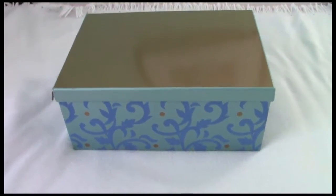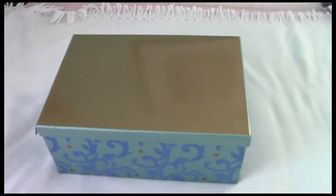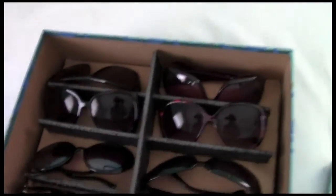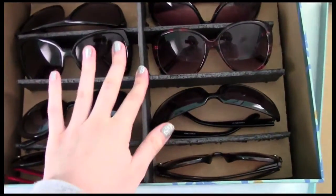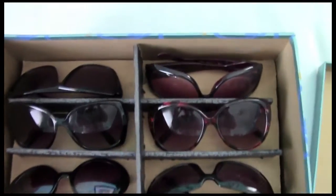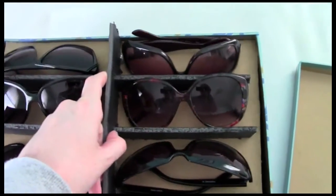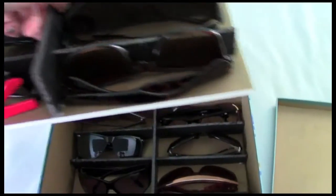Here is one of the boxes I have some of my sunglasses in — nothing too special about this box. You can use any sort of box you want. On the inside, I've gotten a foam board — black foam board and gold foam board — though you can choose any colors you want. I've cut them into dividers and used a bit of hot glue.